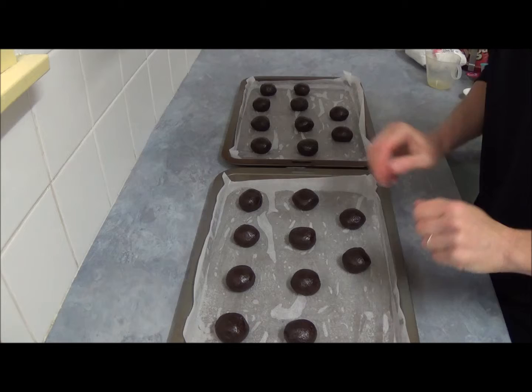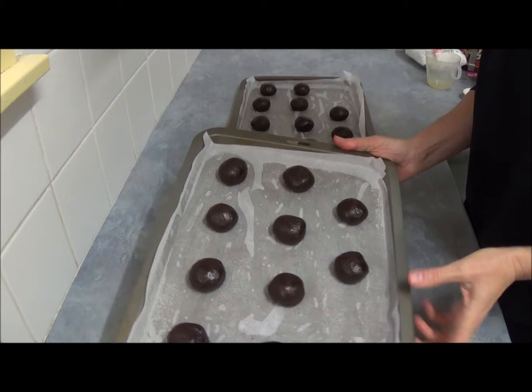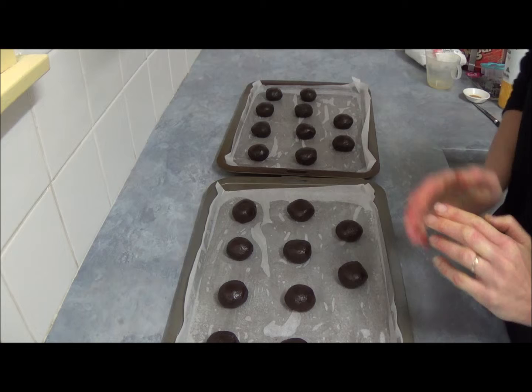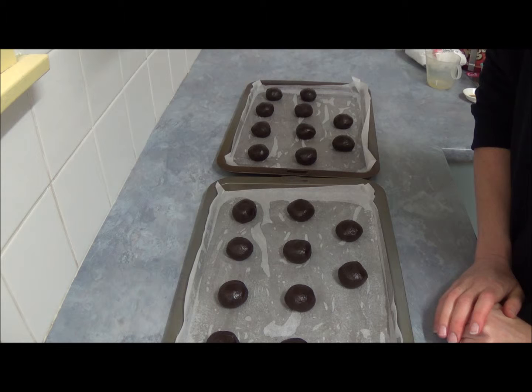So we have 20 golf-sized balls. Place 10 on one tray and 10 on another tray. Then place them in the preheated oven for about six to eight minutes. Once done, let them cool.